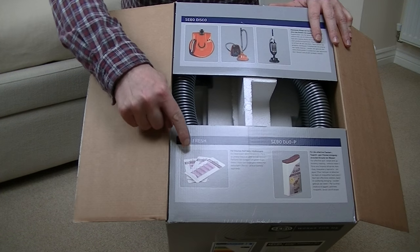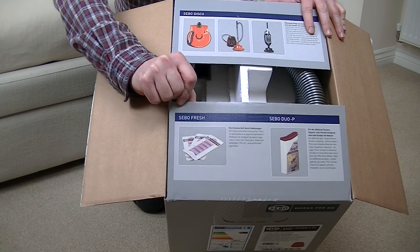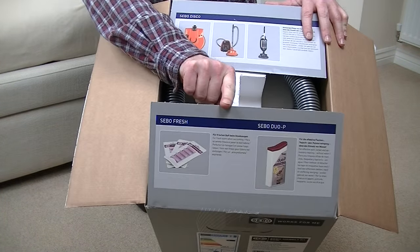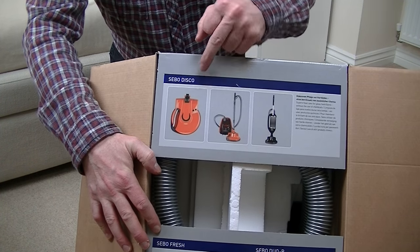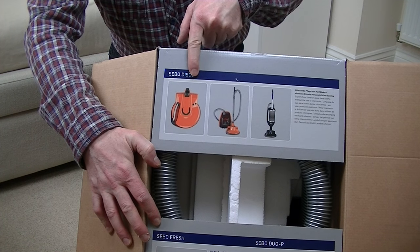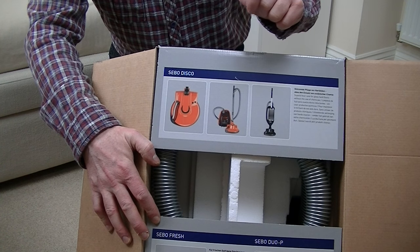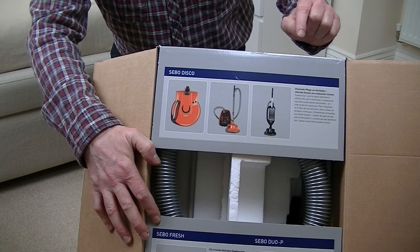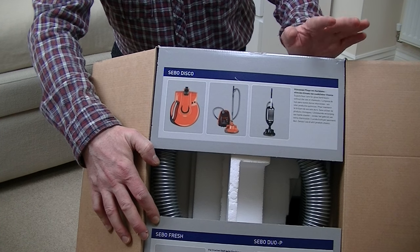There's showing the SIBO fresh air fresheners that fit in the bag. Sorry about the light — I'm doing it in artificial light, being winter time. SIBO DUO P powder showing there. And at the top of the box showing the SIBO disco — I've never seen it in that colour; I've seen it in white and black in the UK. That's a hard floor polishing attachment. It doesn't actually fit this particular SIBO but it fits some K series and some D series, Felix and Dart models. I'd like to get one of these disco floor polishing heads and demonstrate it but I've not got any floors suitable at the moment.